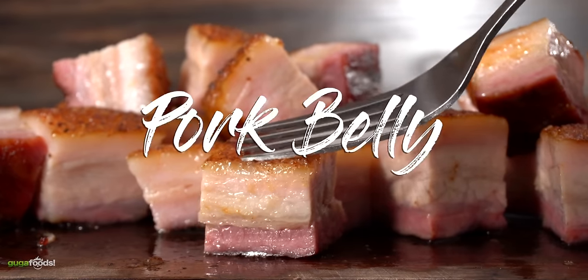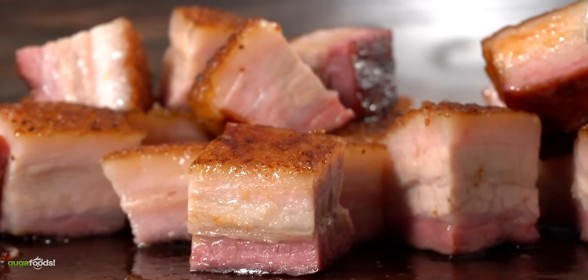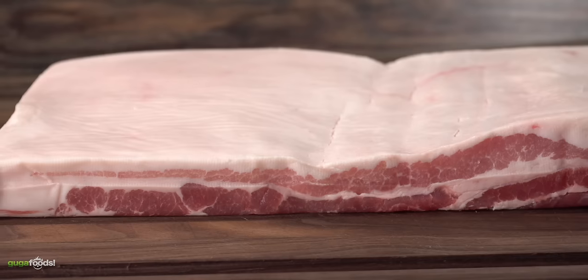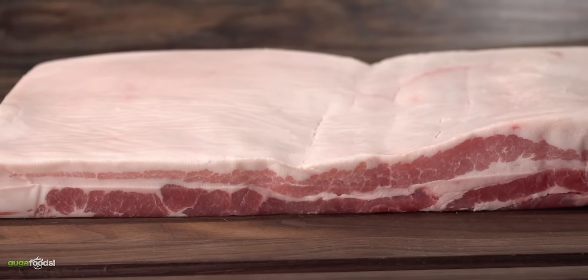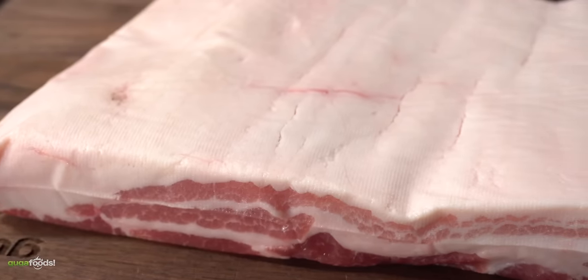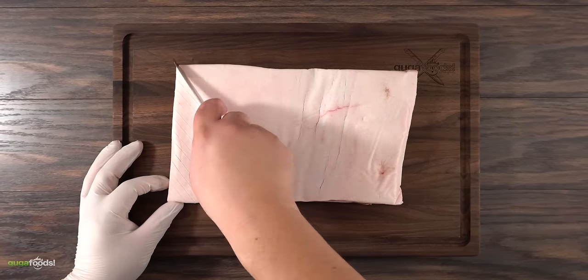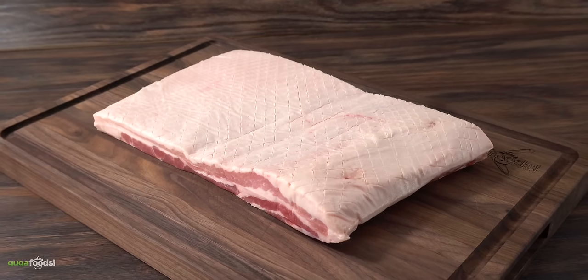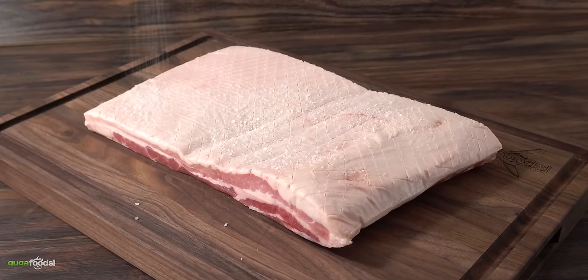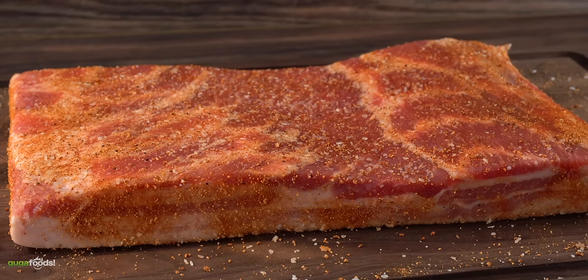Moving on to pork belly. One thing I always preach: pork belly already has a lot of fat, so whenever you get yours make sure it has plenty of meat. For this application I'm using skin off. The first thing I do is score the fat — this helps it render a little bit more. For seasoning I started with salt, then my favorite barbecue rub, making sure every single edge was perfectly coated.